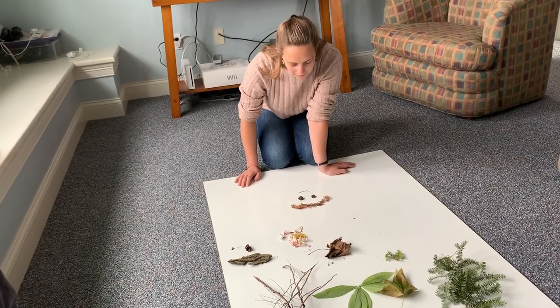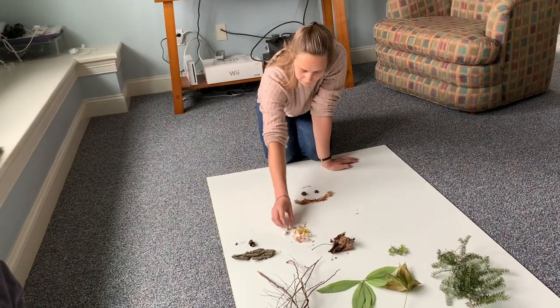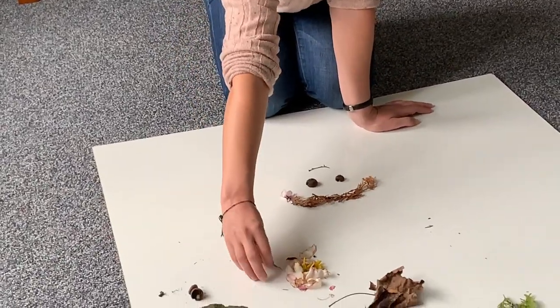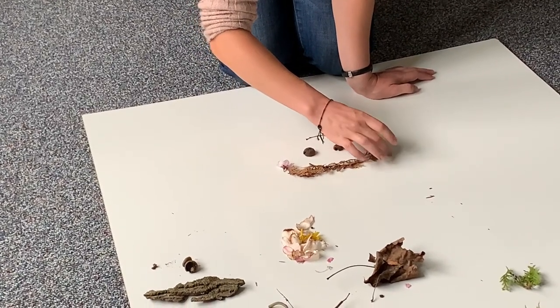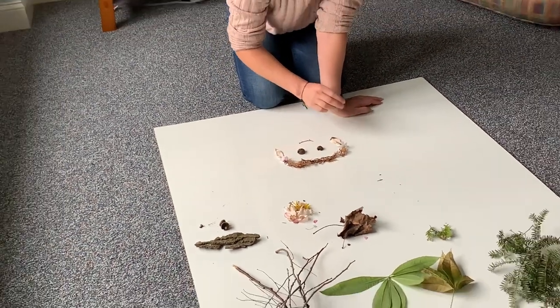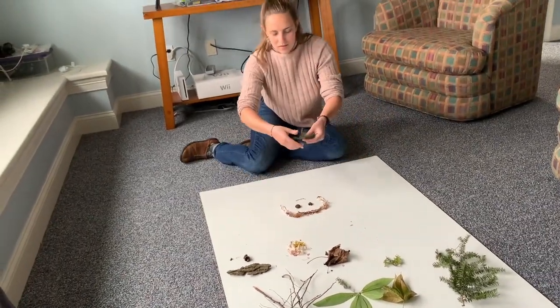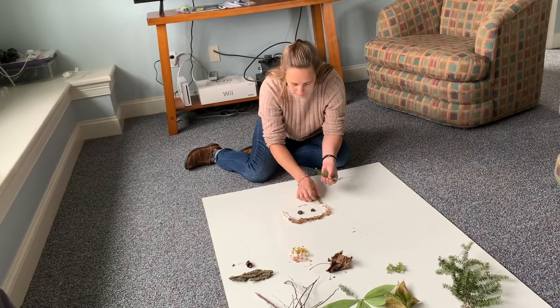I kind of like these as like little earrings or like hair clips or something — these flowers. And then kind of creating the edge of the face. And then I might use some of these things as the rest of his face or maybe like a beard kind of thing.